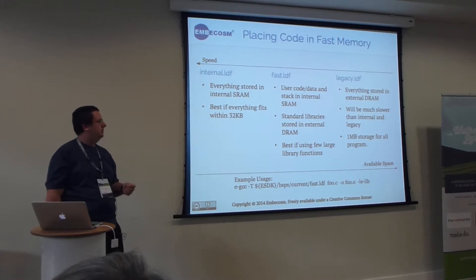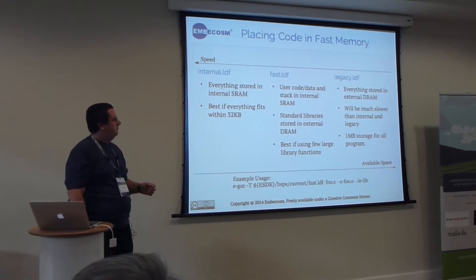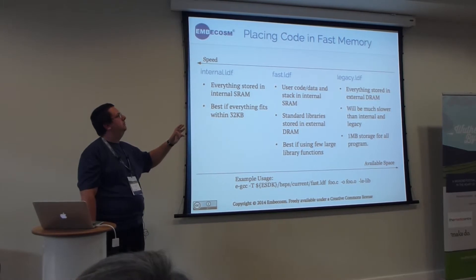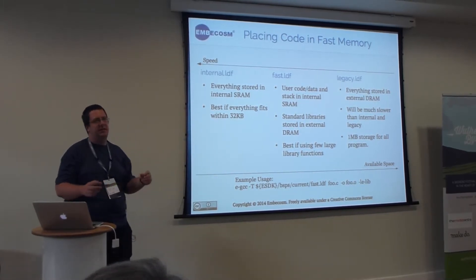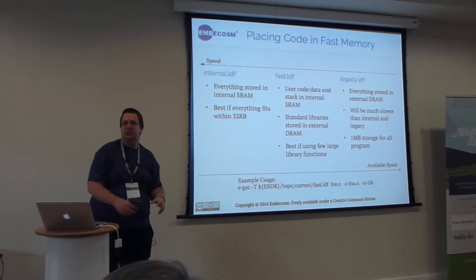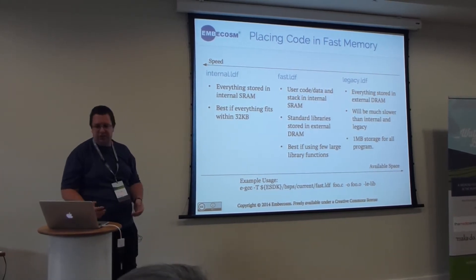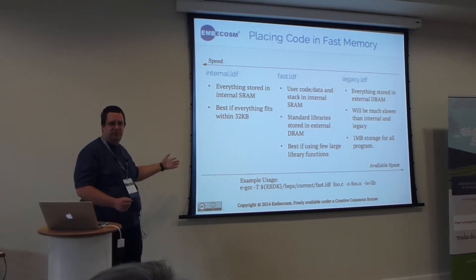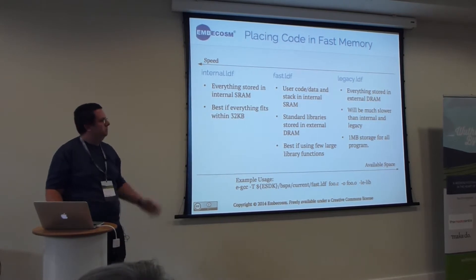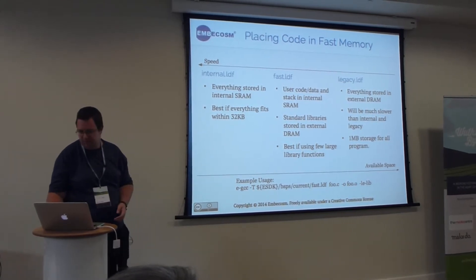Because each core has only 32 kilobytes of memory, you'd probably want a larger program. The Epiphany SDK comes with three linker scripts for each particular board. A linker script is essentially a mapping for the linker that says: for this blob of code, put it in this fast place; for this other part, place it in this slower place. The tradeoff is obvious — you have less fast memory, so if you can make your program fit in fast memory, put it there; if not, try the next script along, or write your own.